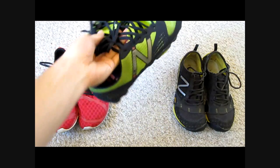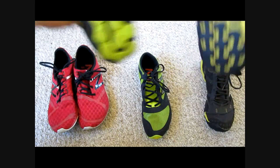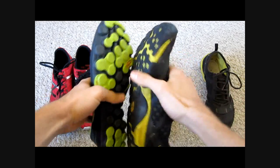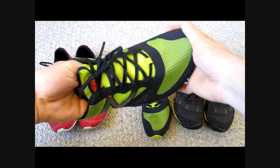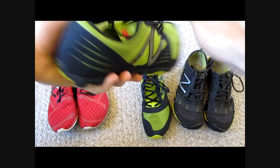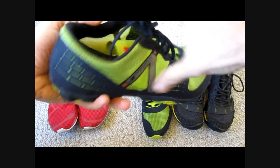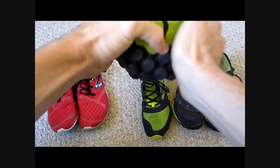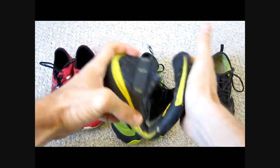Moving on over here are the brightly colored trails. They have a similar sole pattern as last year's model with the small circle pattern. But the biggest difference is in the upper, with the ultra thin material used. It's actually so thin that it's basically transparent in certain areas, and the tongue is just a thin little piece of fabric. The sole is more flexible than on the roads and you can really just curl it up into a ball, whereas with last year's model you have to apply a bit more pressure.